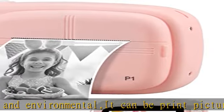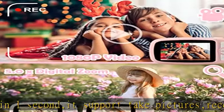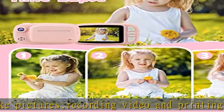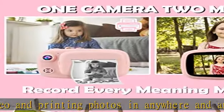The instant camera comes with a rechargeable 1200 mAh battery and a 3.5 inch large eye-protection screen. It features 24.0 megapixels and 1080p HD digital instant print capability. It provides a USB cable for convenient and continuous recharging and use.